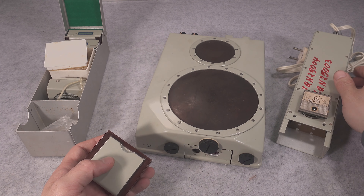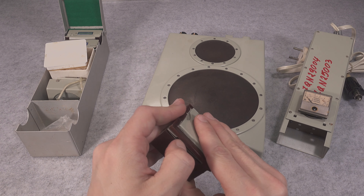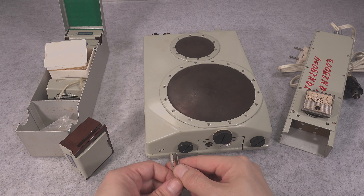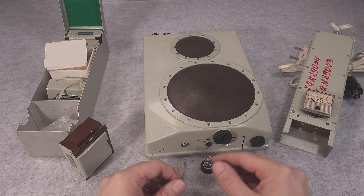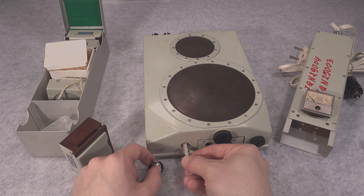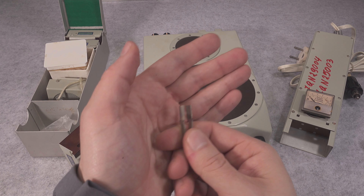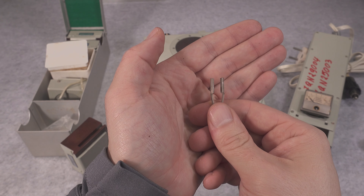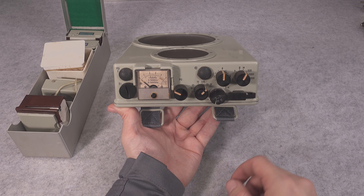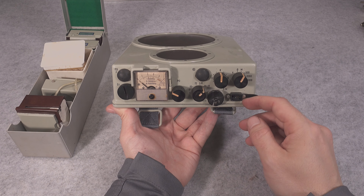There is also one interesting thing with the battery compartment — there are small tweezers designed to help you replace the diode. Just imagine your diode was broken and didn't come out; you grab those tweezers, squeeze it, and pull it out. They are designed for that special purpose.